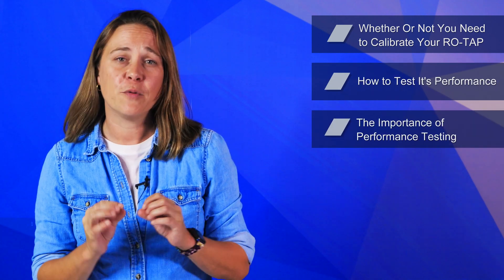WS Tyler established the Rotap product line in 1914 and has the know-how needed to help your device perform as intended for years to come. To do that, we'll go over whether or not you need to calibrate your Rotap, how to test the performance of your Rotap, and the importance of doing this.